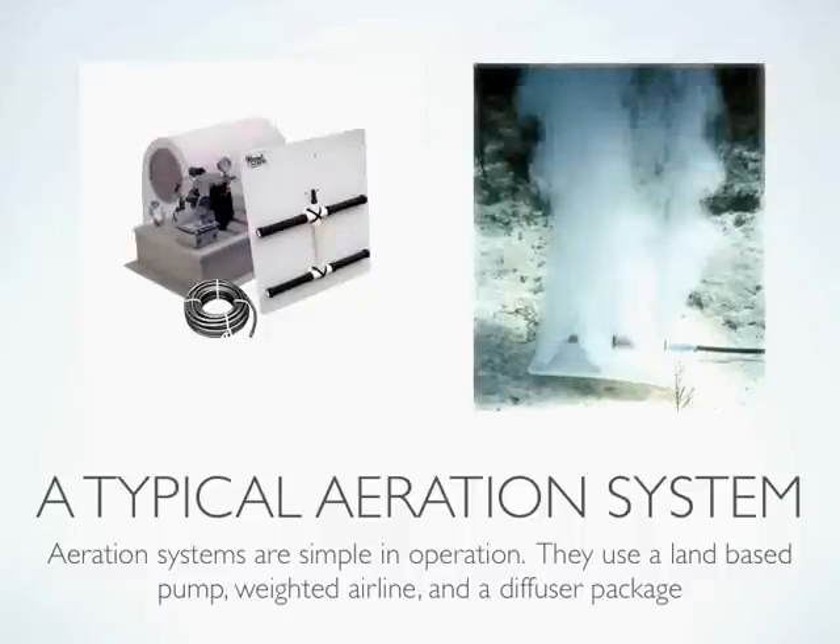A typical aeration system includes a few components. First, you have an air compressor which is normally mounted near the power source. That may come with a weatherproof cabinet, cooling fan package, and pressure gauge. You've also got weighted air line. In some systems on the market today you will find poly tubing offered; however, we generally don't recommend that anymore. Weighted air line is kink proof, extremely durable, and is self-weighted so it sinks naturally to the bottom of the pond.